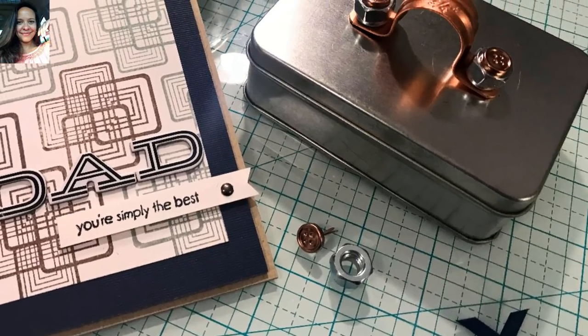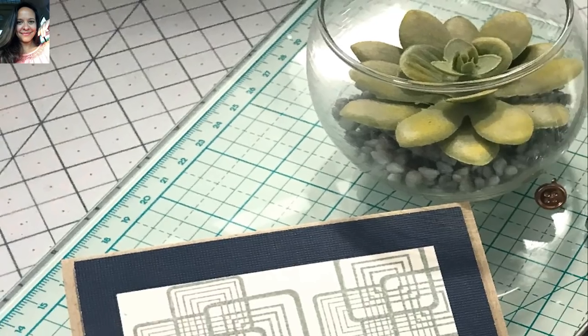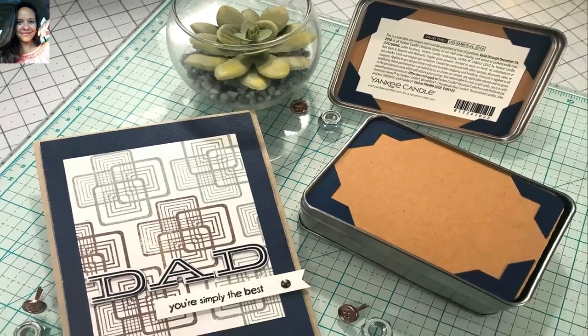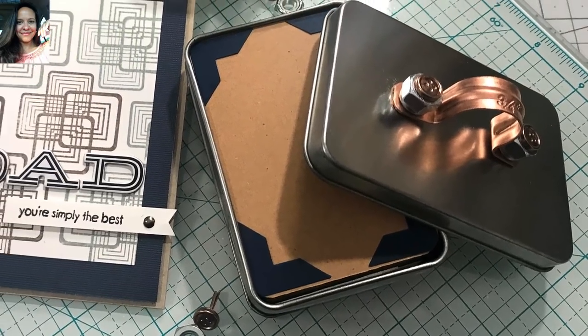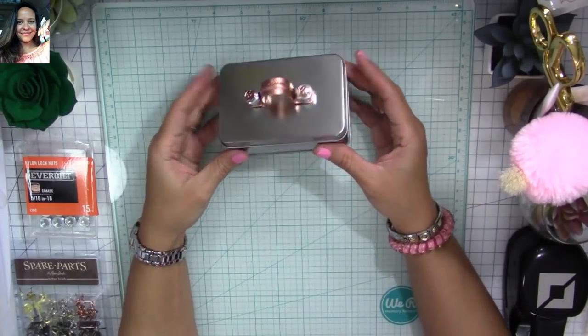Hi, my super sweet crafty friends! Welcome to my channel, Carolina's Creations and Made. If you're new, please subscribe and click the bell button down below so you don't miss my videos. Today I want to share with you a mini album that I made for Father's Day — I'm calling it a Toolbox Tin Mini Album.